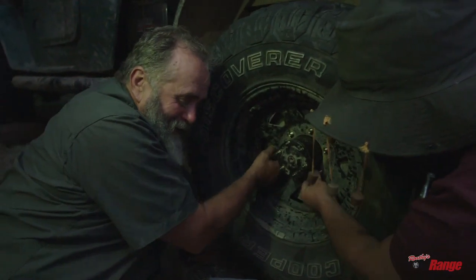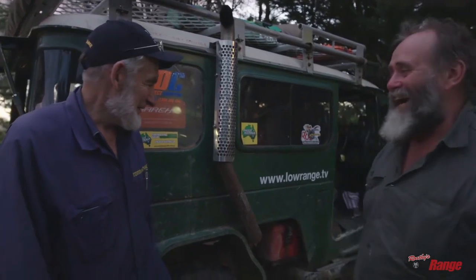So what's going to break next? Nothing's going to break next — think positive. Good luck with the rest of your trip. Thank you. Good to catch up with you again. You too. Definitely. Thanks, Alan. What a legend.